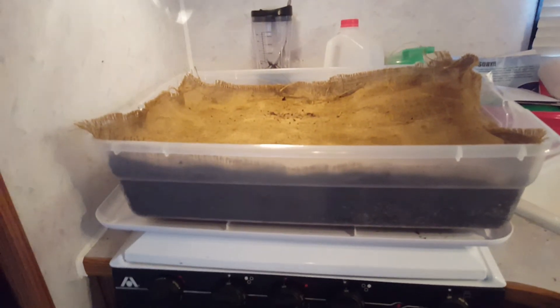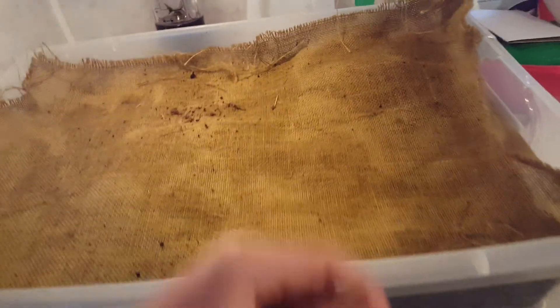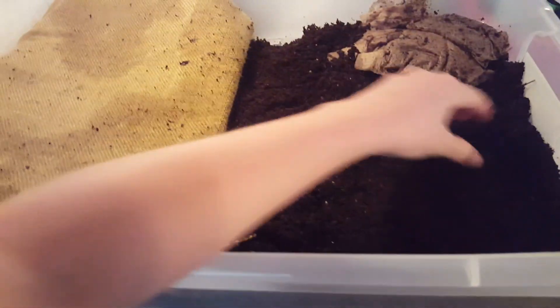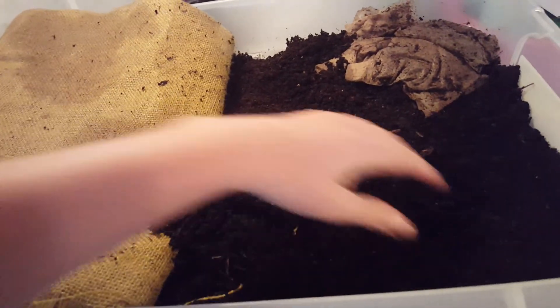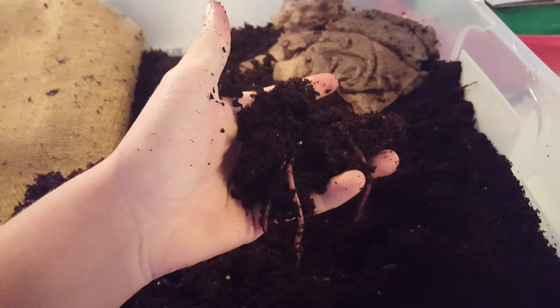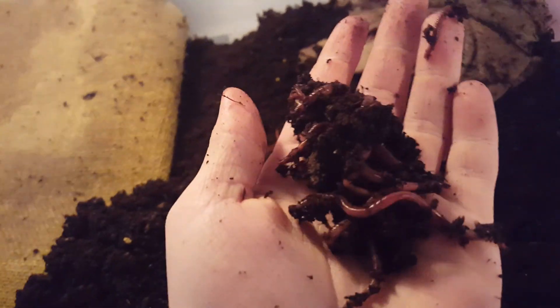Welcome back, we're at the worm bin again. It's been about a week and I fed them a couple of times, small amounts, because they're not really eating a lot. This is where I fed them last time — there's still a few finishing up. I fed them banana peels last time. I do blend up my food; I'll do a video on that in the future.